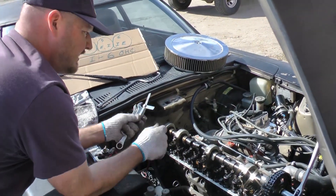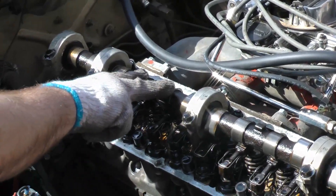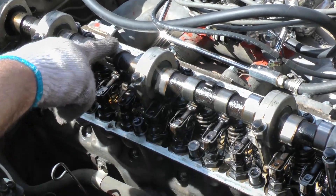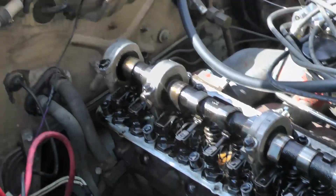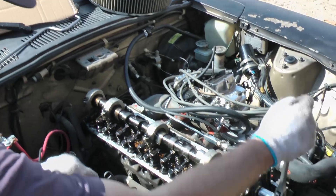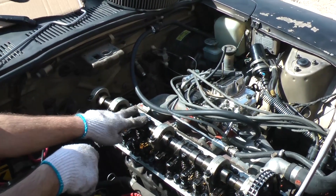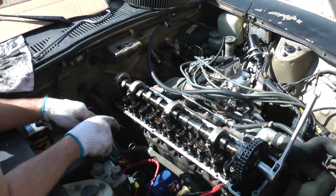Next ones we're going to go for look like they're next. We've got number four intake and five exhaust — those will be next on the adjustment. We adjust until we start seeing these lobes just past the up position. There's another one right where I want it, so I'm going to go for these two next.